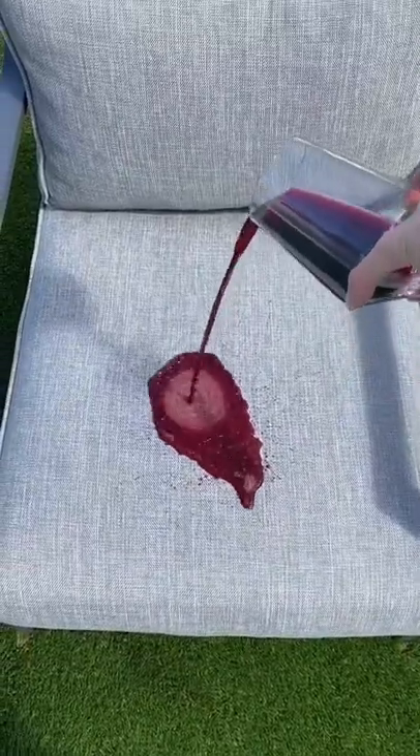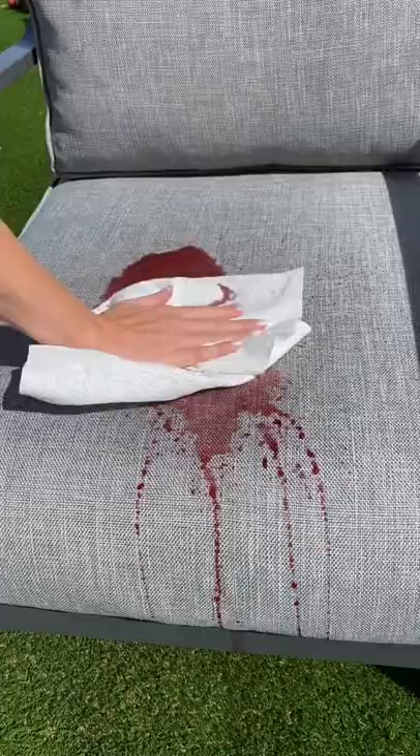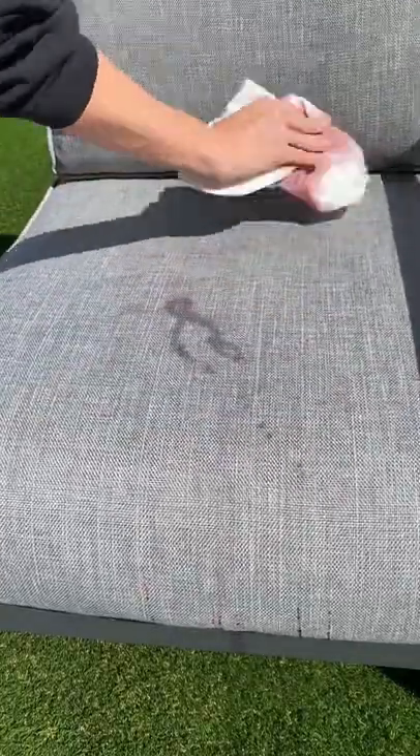I decided to try it on the lounge chair and poured the wine right on top. I let it sit for a few minutes, then took a clean paper towel and decided to soak up the excess first. I was kind of shocked that so much of it came off, but I was still left with this little stain line.